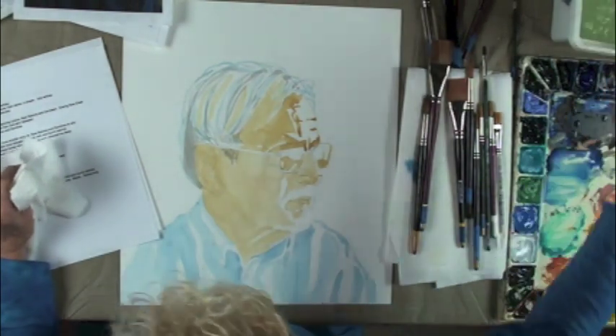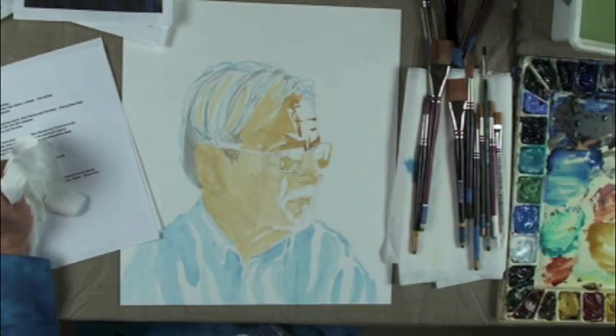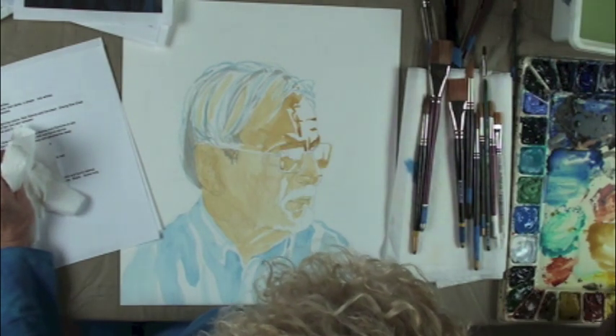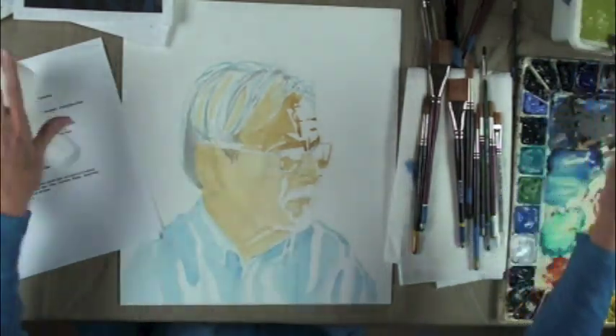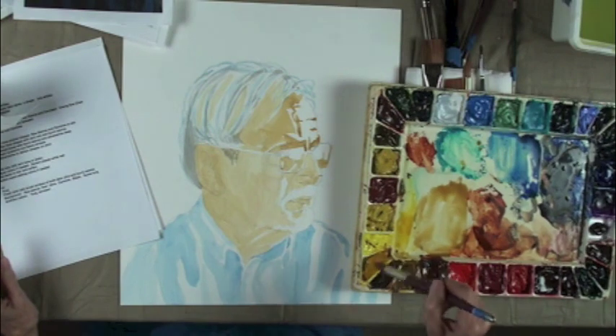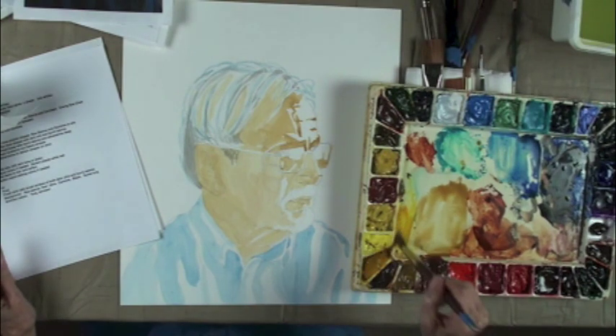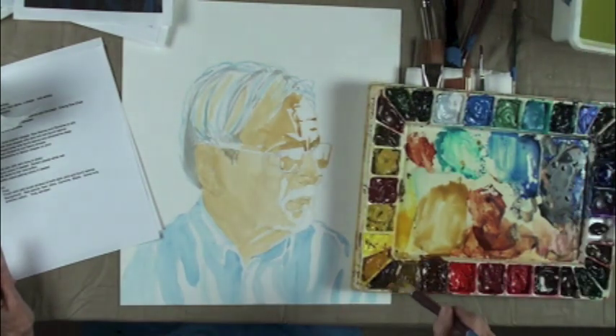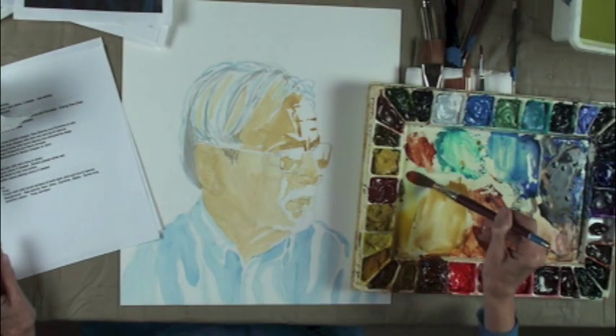For that color, I always used to use Holbein's Indian yellow. This right here is Indian yellow. And this new one — the quinacridone yellow oxide — it still looks dark in the tube, but look what color it is when applied. It's even brighter than that. It's just a beautiful color — you could eat it.